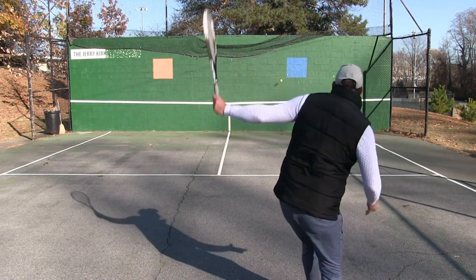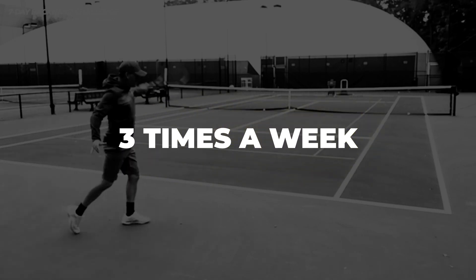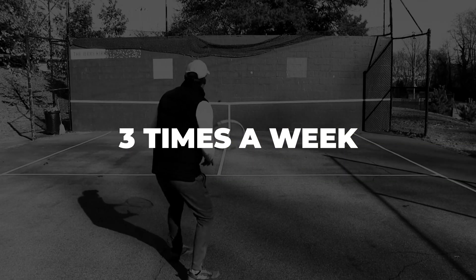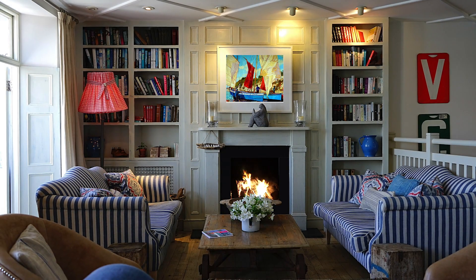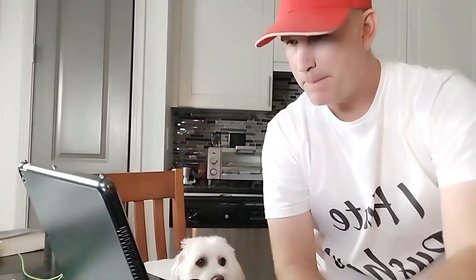If you do this three times a week for the next 30 days, your backhand is going to have no choice but to improve. But you're not done yet — go home, review your footage, make sure you like what you see, and make notes on areas you can improve. It's so important to video yourself if you want to see that steady improvement.